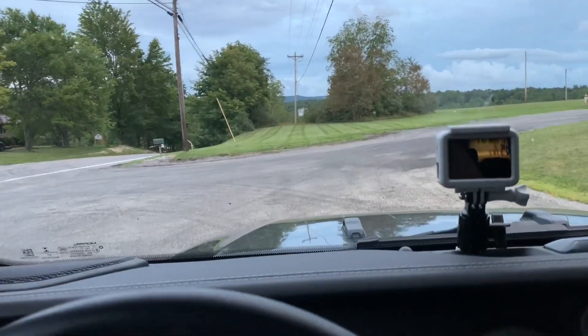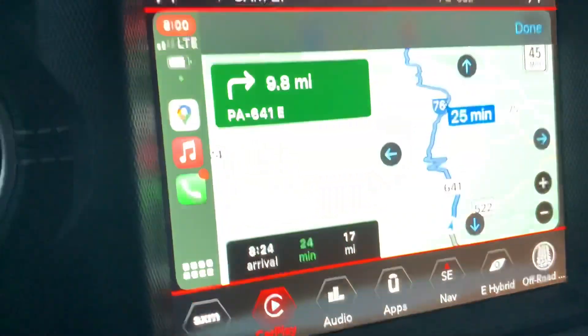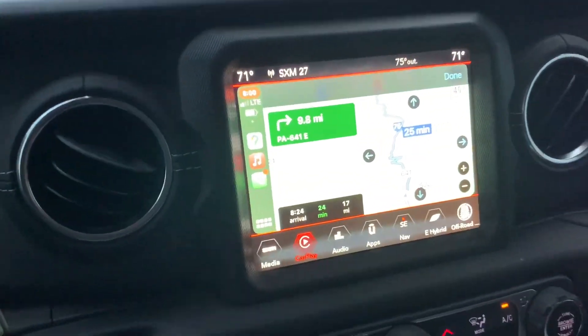Hey, Wrangler 4xe fans. I'm in the hills of Pennsylvania and I'm going to be crossing over that mountain ridge here in a little bit. And as you can see, there are some switchbacks to get you up and down the mountain.